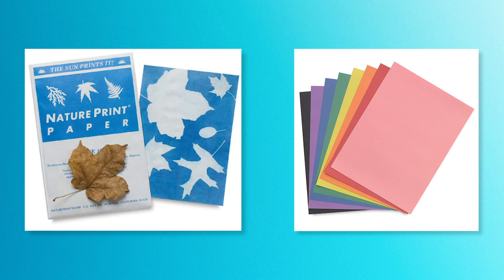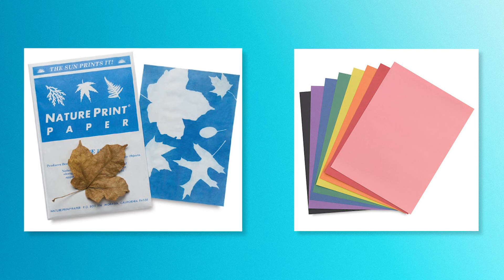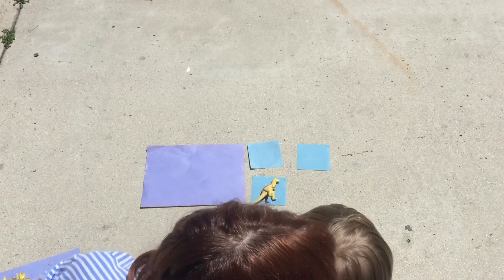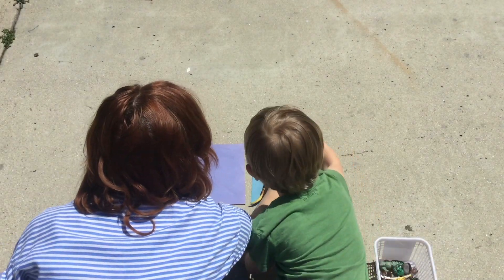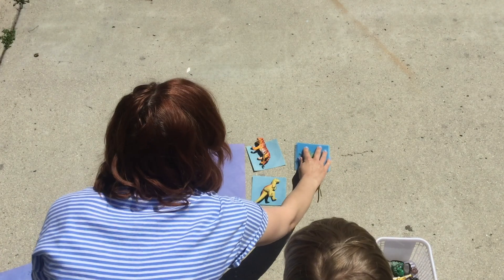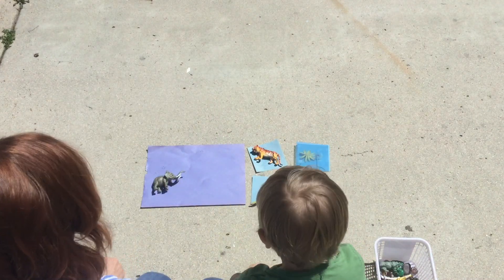Now you are going to create your own photogram using the cyanotype process. You can do this by ordering sun print paper or even just by using construction paper. Take your paper outside and choose a few objects you want to add to your photogram. You can choose plants, small toys, or anything you think will make an interesting shape.